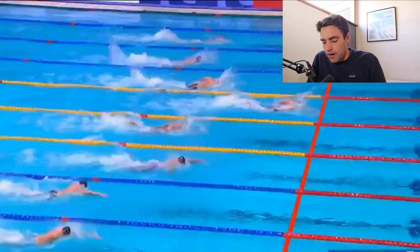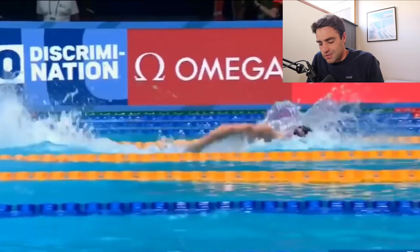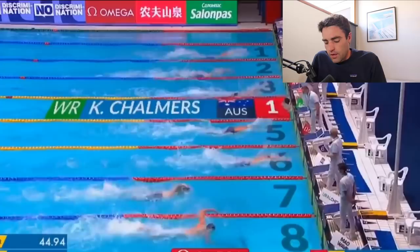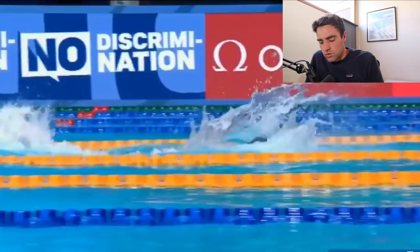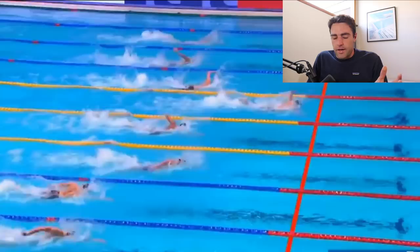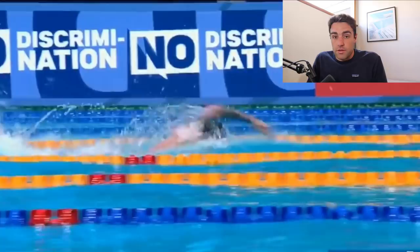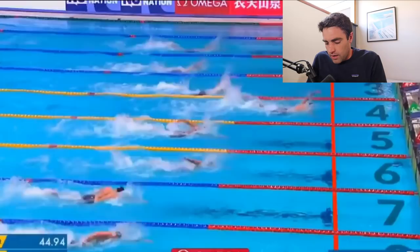He's breathing every two strokes aside from the end, where it's like the last six or eight strokes. He stops breathing, puts the head down and sprints into the wall. That's what you want to do in any kind of race — put your head down and don't breathe for the last at least five meters. Breathing every two strokes is perfectly okay. You don't need to breathe every three just because it's meant to be better. It's a great thing to train to be able to breathe bilaterally, and obviously he can, but when you're racing it's okay to breathe every two strokes.